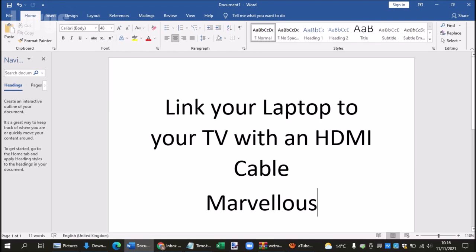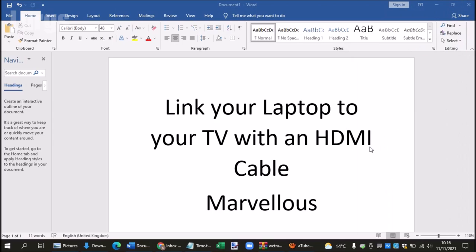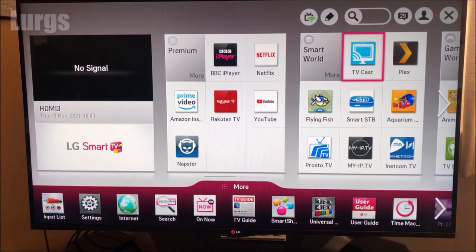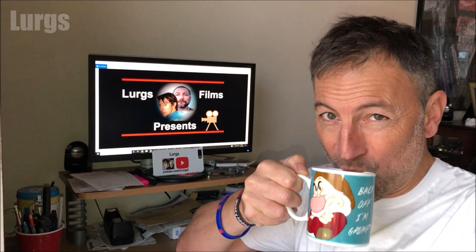Go into your laptop taskbar and click with the left button on the mouse in the bottom right-hand corner, then select the project icon and click on 'Connect to a wireless display.' Now depending on what kind of TV you've got, when you click on this it will search for your TV. On your TV you need to go into the smart settings. I haven't actually got this setting on my TV — if I try to connect to PC it only allows me to share photos; it doesn't actually allow me to mirror anything. So you may be able to connect your TV wirelessly, but it depends on your TV.